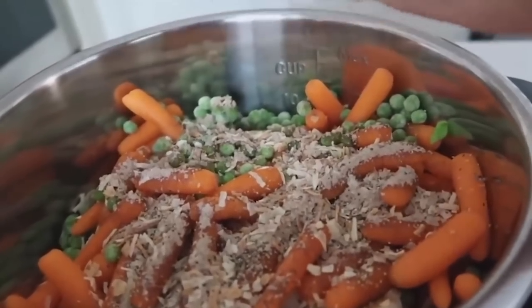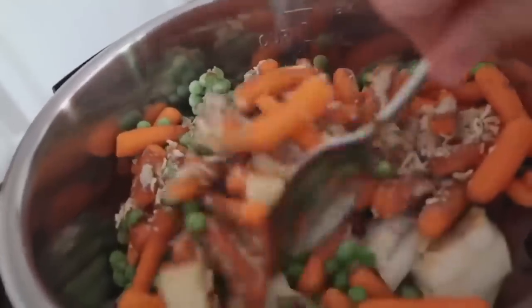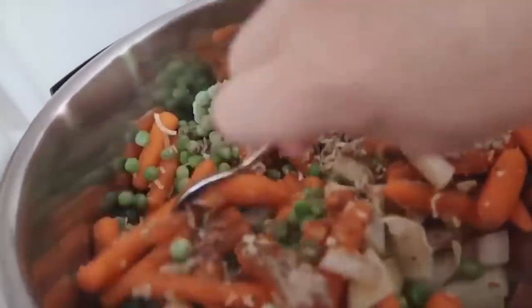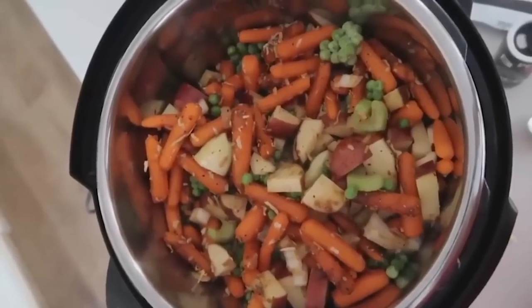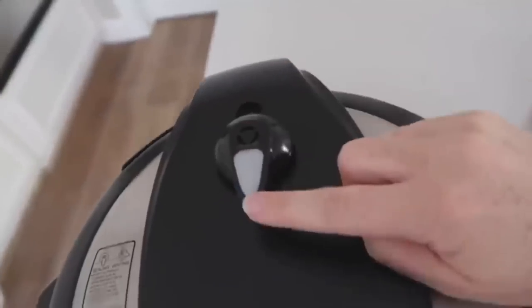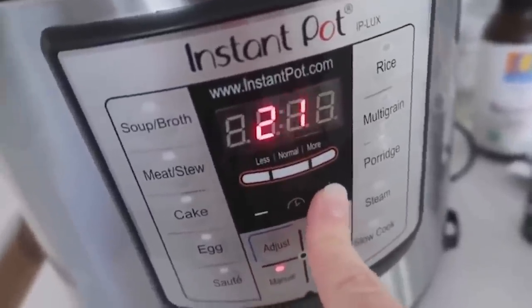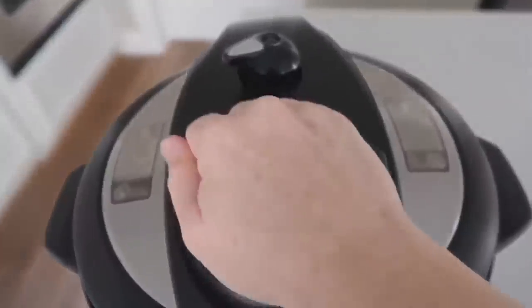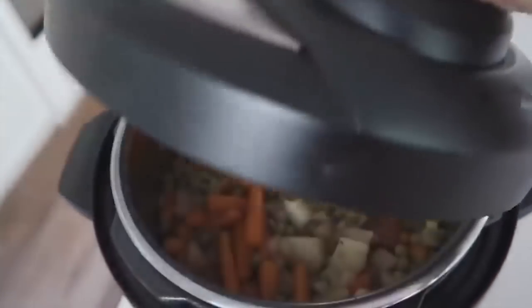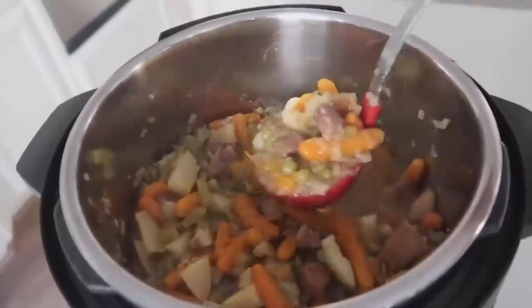Add a little salt and pepper — you can add more when it's done cooking. Mix in your seasonings a little bit; you don't have to go crazy because it will all pressurize. Make sure everything is flat so the lid goes on. Knob on sealing, not venting. Go manual all the way up to 30 minutes. I did a quick release because we were starving, but you could let it release on its own. Take the lid off and see just how amazing this stew looks — it smells so good.